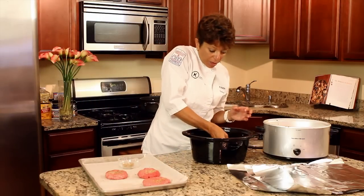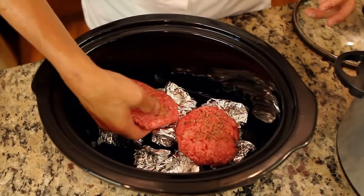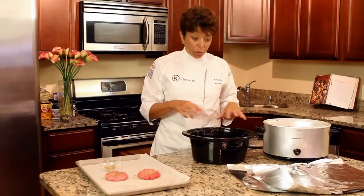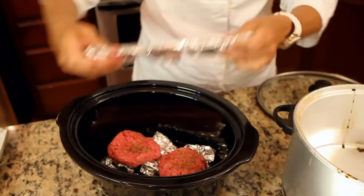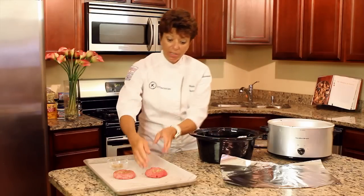The reason we put that base down is so that they don't stick to the bottom and they stay separated. So I'm going to put two of them down first. Then I'm going to build another layer of foil to create another sort of like a grill in between, and put that on top. Then you're ready to put the next layer of burgers on.